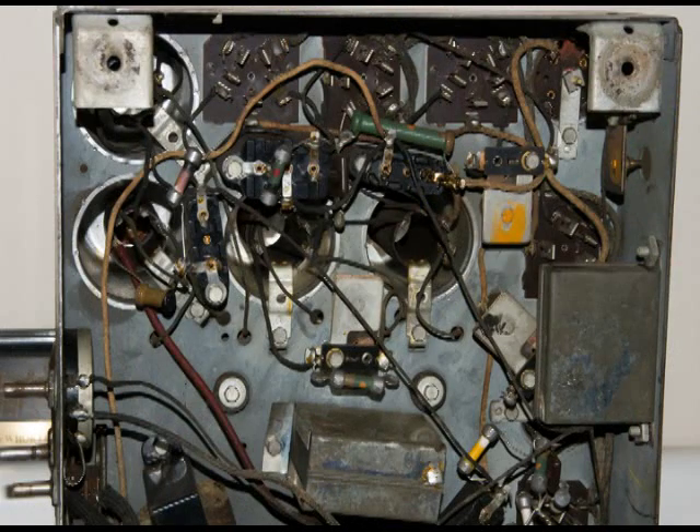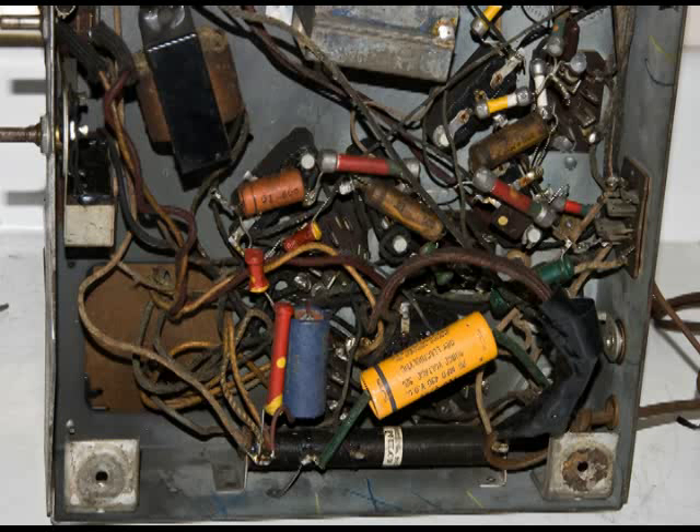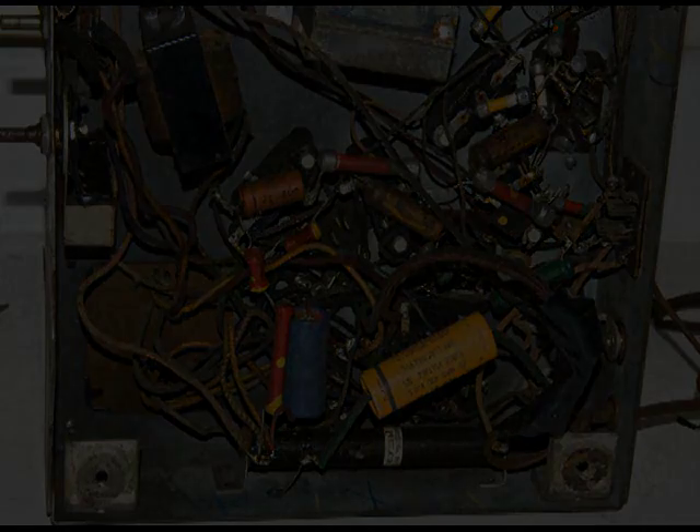Now my next step is going to be changing out all these capacitors. I'll see you next time.